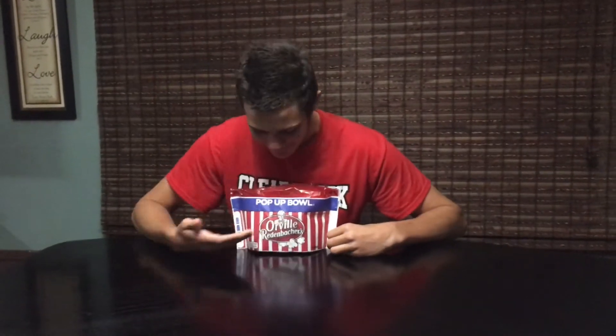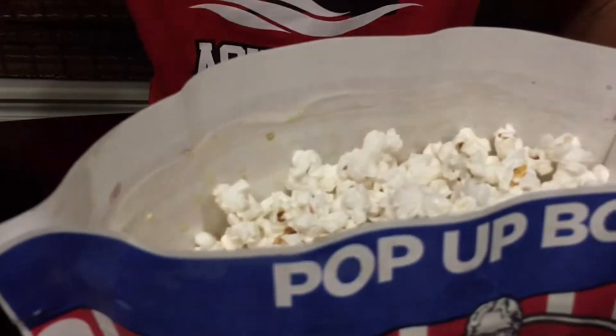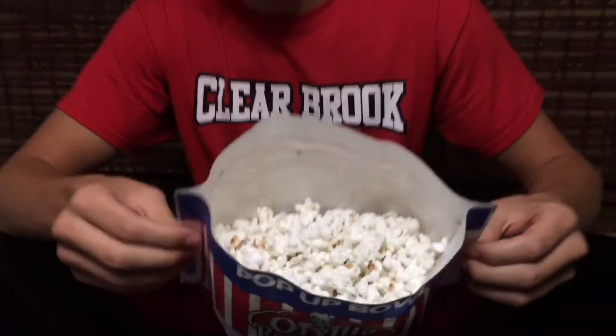Okay, we have our pop-up bowl of Orville Riedenbacher's. Looks great. Let's just open this up and see what's inside. The steam really looks good. I'll get a good look at that in there.